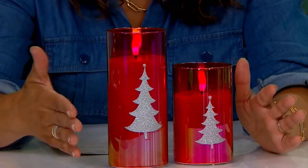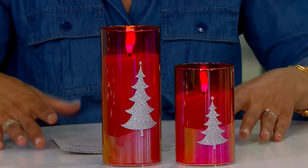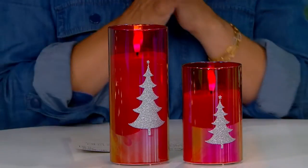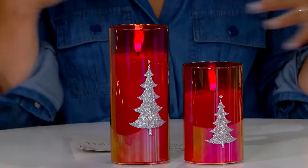You have these gorgeous iridescent vessels with your modern Christmas tree decals on each one. I love that you're getting the set of two in alternating heights, so you can really create a beautiful decor space with little effort. The one I have right here is going to be your red, and then we also have this really groovy green. Look how cool this is with the iridescence.